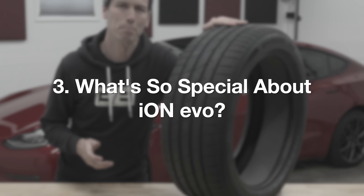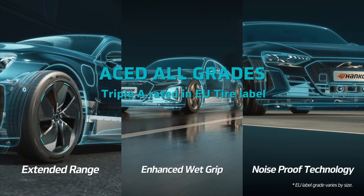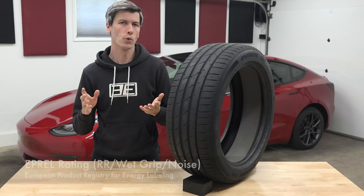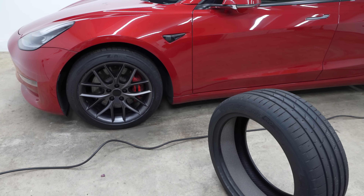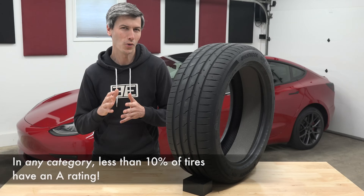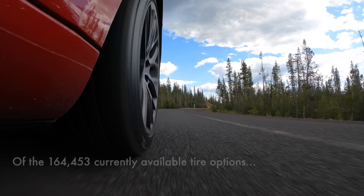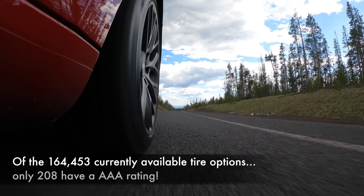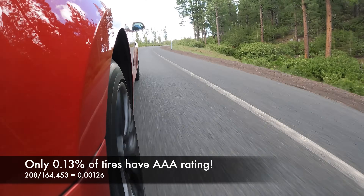Finally, what's so special about this tire? When I read that it has a triple-A European tire label I thought, so what — how difficult could it be? I bet plenty of tires achieve this. Until I actually researched what these labels mean. The three categories are rolling resistance, wet grip, and tire noise. Pick any category and less than 10% of tires on the market have an A rating in that individual category. Of the 164,453 tire options and sizes currently sold, just 208 tires have a triple-A rating — slightly more than one tenth of one percent of tires.